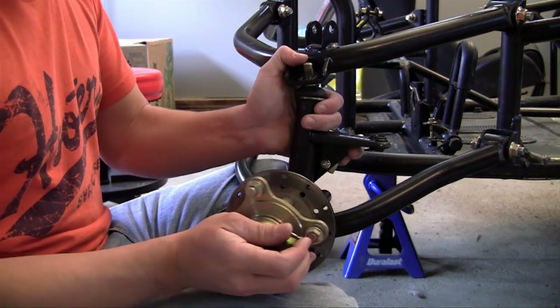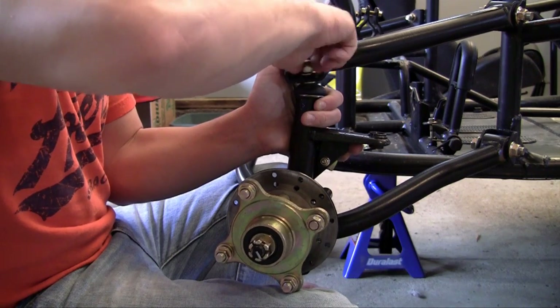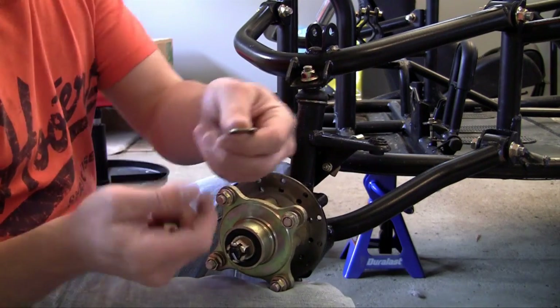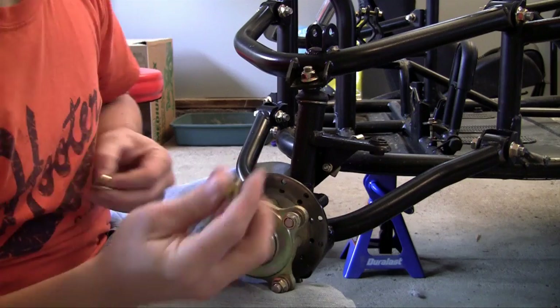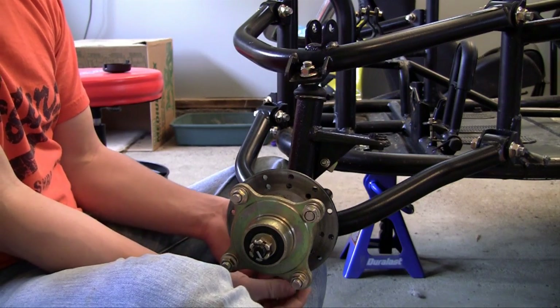This is really easy to put on. Just go ahead and make sure they're bracketed into place. It takes one bolt on top and a bolt on bottom. The bolt on bottom uses a regular washer, a lock washer, and then a nut. Washer, lock washer, nut.